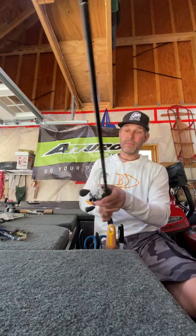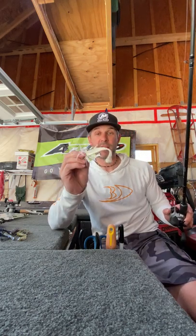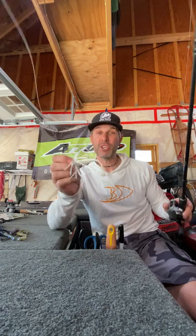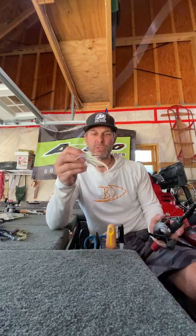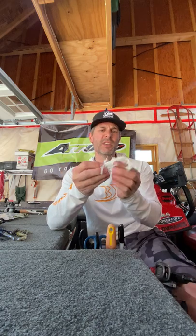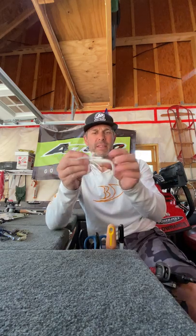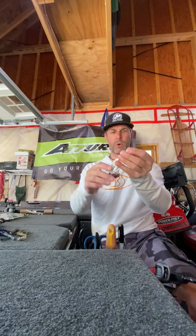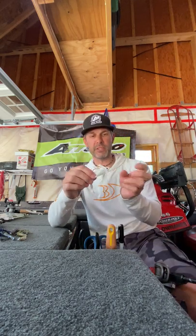Also, this fall I've been throwing it on a swim jig and I've been catching a lot of fish on it. I just recently started throwing it that way — I didn't think it would have enough motion in it, but when I pump the rod these things just go up and down. It's a really good little bait.